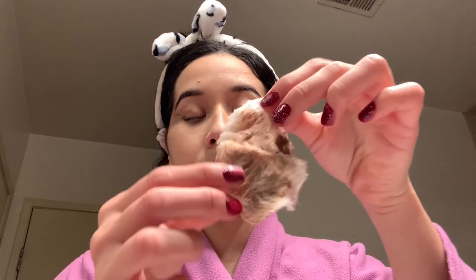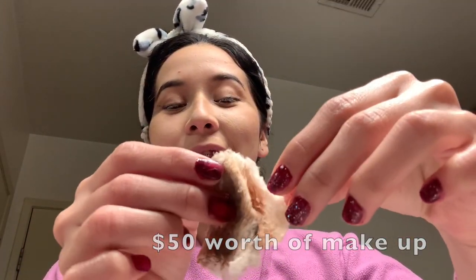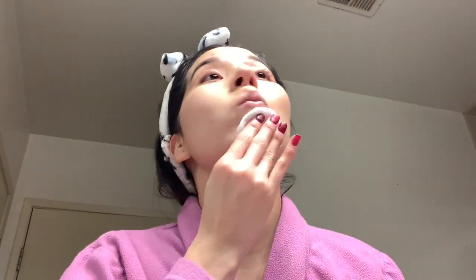This is how the cotton pad looks, and this is how my face looks — pretty crazy, but I took up a good portion of the makeup. So I'm going to do that same exact thing again. I grab another cotton pad and put just a couple of drops and apply it like this.